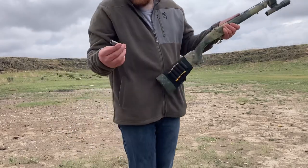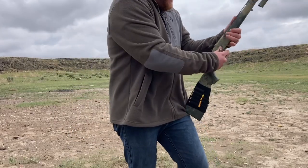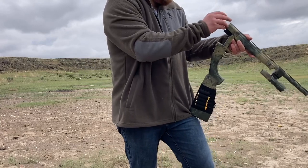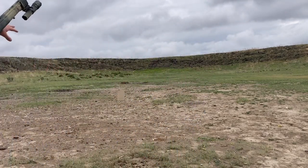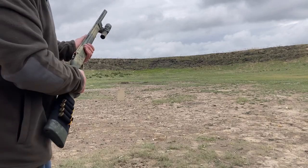I'm going to test this little nine-millimeter adapter. I've shot it before, but what I really want to test is the accuracy. I can already tell you this is not meant for long range, but we've got a piece of wood out here about 10-ish yards away. Let's give it a whirl and see what happens.